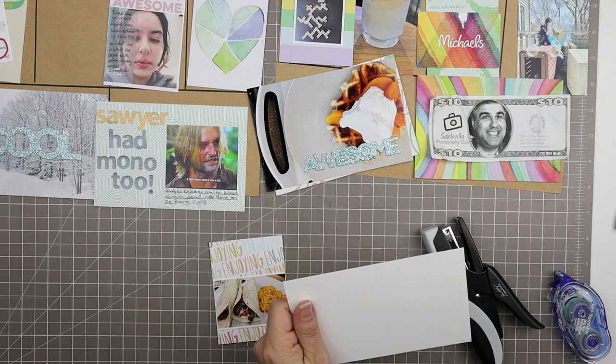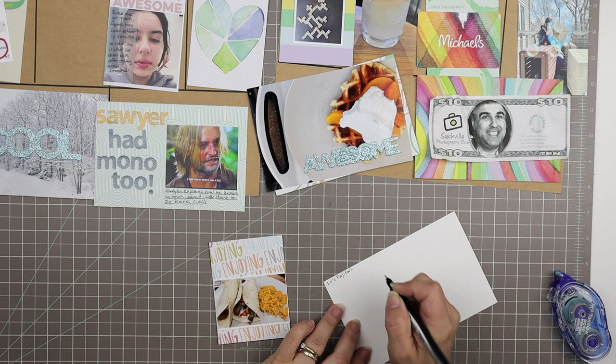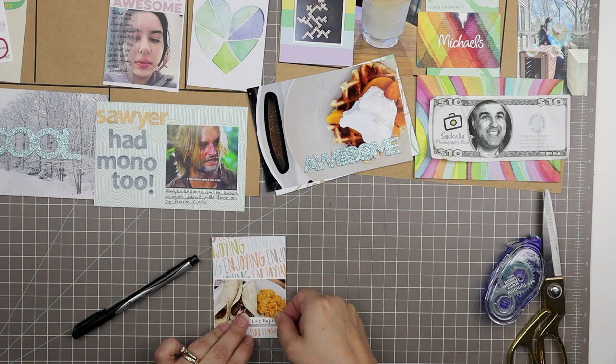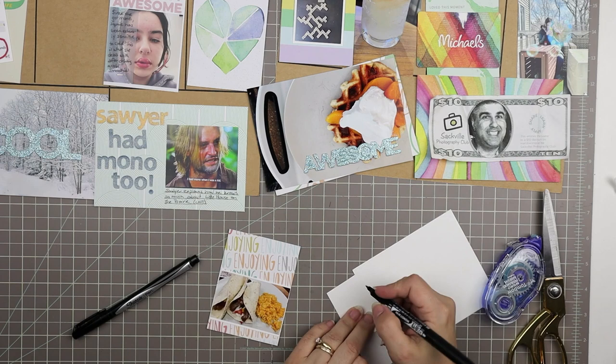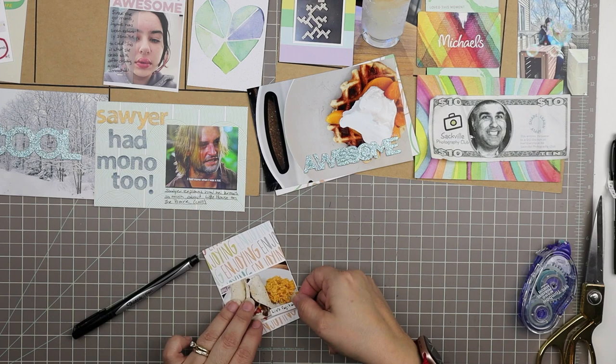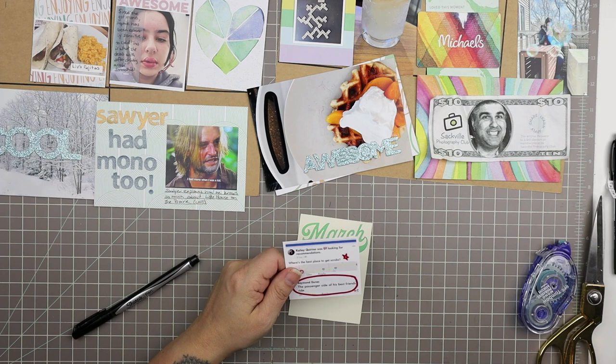This card says 'enjoying over and over and over again,' and I have a little 2x3 photo of my daughter's fajita that she made for all of us — it was one of those kits from the grocery store. The caption says 'lives fajitas.' Scott cooked the steak part since she's a vegetarian, but yeah. It's nice and easy to have beautiful cards where you can just cut out a photo, add a little caption, and you're done.